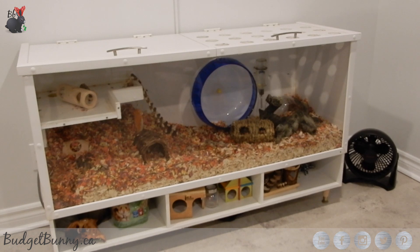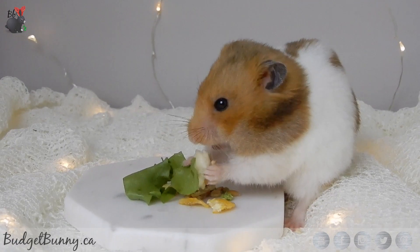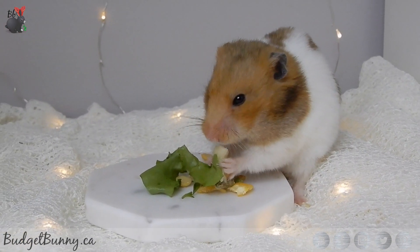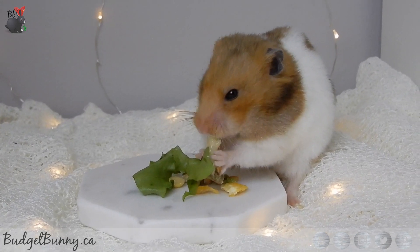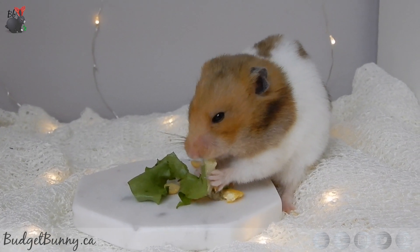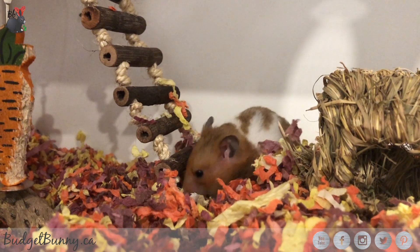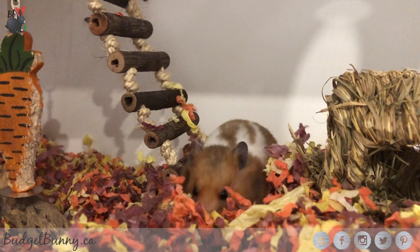The current resident in our hamster cage is Bambi, and she was welcomed to the household not too long ago. If you haven't met Bambi already, I suggest clicking the card up above once you've finished this video, because I did do a vlog of us bringing home Bambi not too long ago.